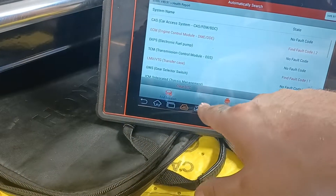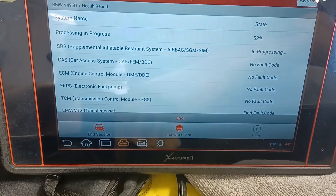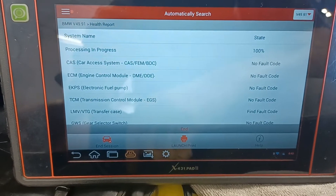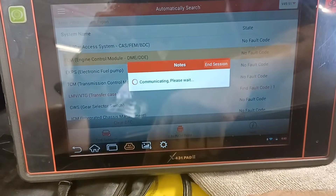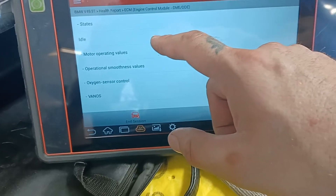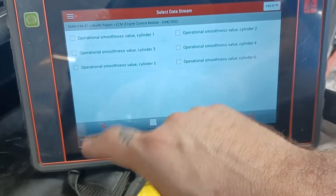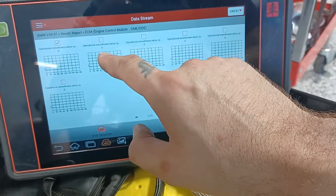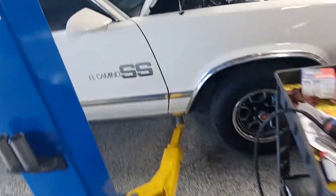Let's see what we are. Bada bim, bada boom — DME, let's go in there. Let's go to data. Let's see what we got, let's crank it up — that is all coming up.